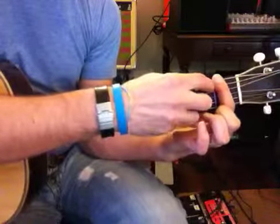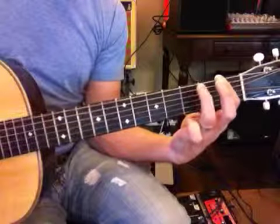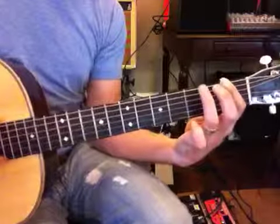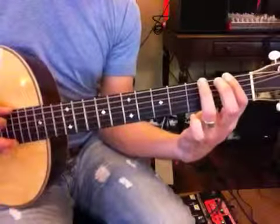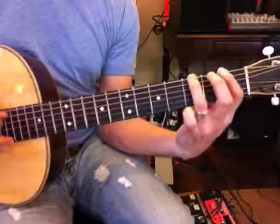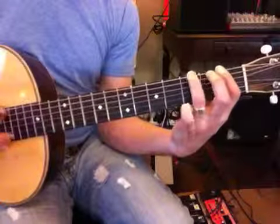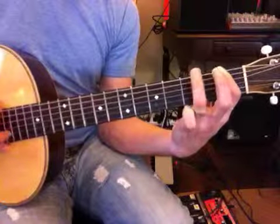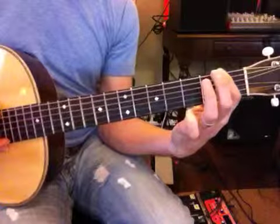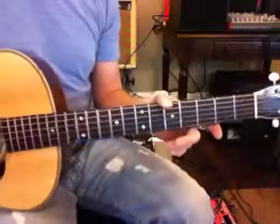Okay, this little B flat here — you're going to play it as a triplet. Very good. Now practice that little part, because when you listen to it, it's going to be very good.